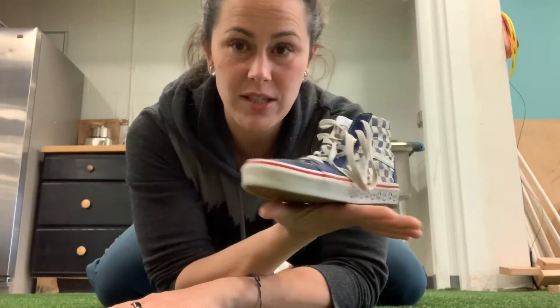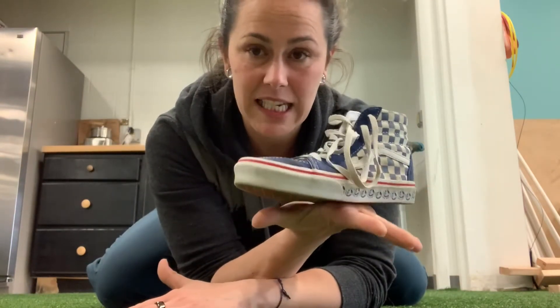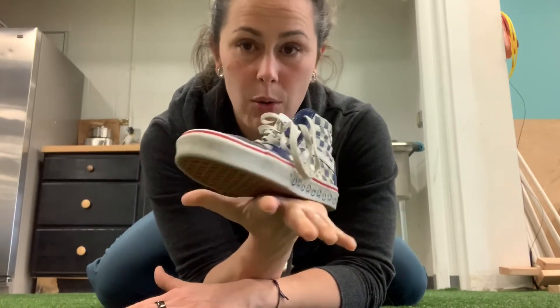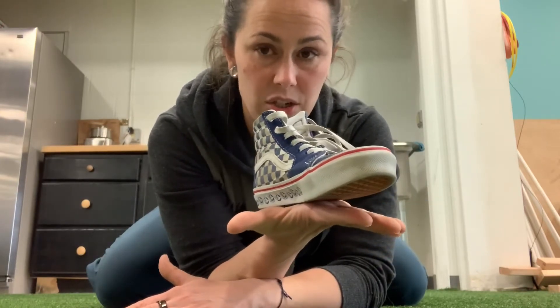So this is a shoe — any shoe will do. I happen to have a fancy shoe. But the key to this is to keep your hand open. You don't want to hold onto the shoe. We're basically using the shoe as a balance measure, so my hand is totally open holding onto the shoe.